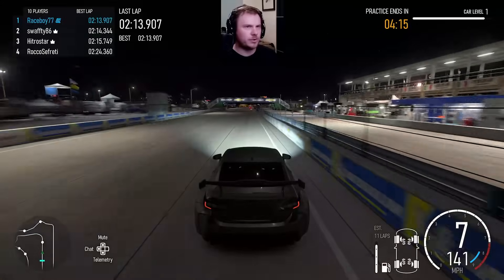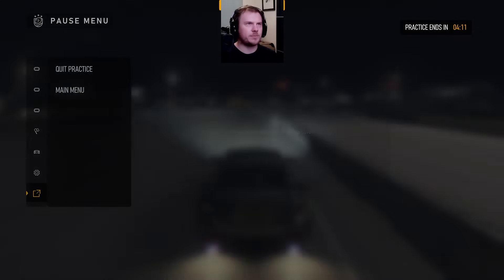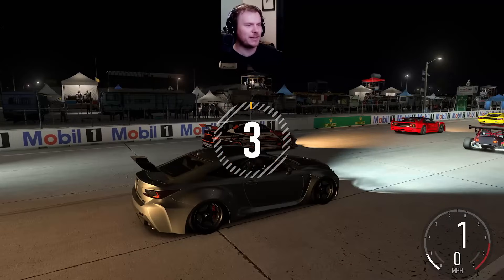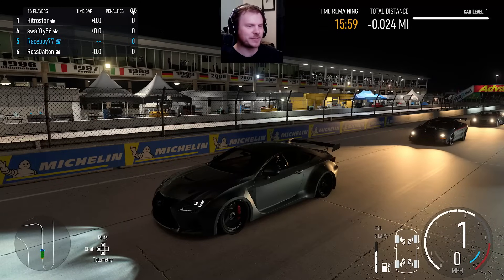13.9 with a pretty poor lap. I don't know how far off that is, but we'll call it good enough. Multi-class, but this is basically an A-class lobby. Pretty much everybody's in A-class — we've got I think three people who aren't in A-class and the rest in A-class. We've also got some very fast cars, some very fast drivers in here. I'm in the Lexus RCF.